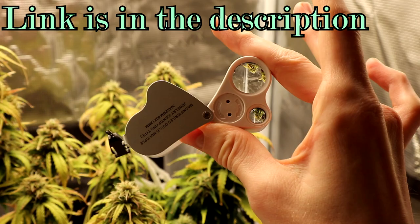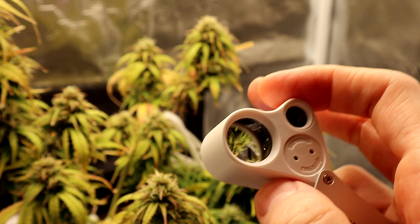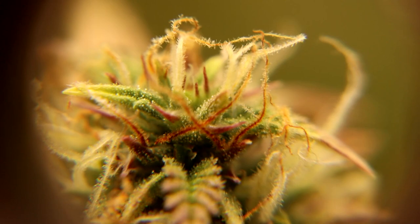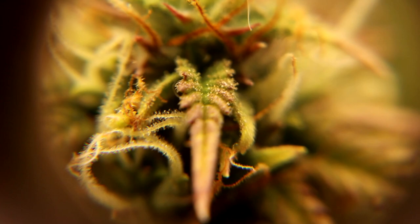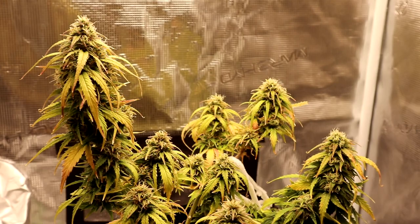I've got my jeweler's loupe here. If you're interested in grabbing one of these, the link is down below with the Amazon products I provide. This is an awesome tool for taking a look at the trichomes — very easy with the eye, though with the camera it's a little hard. It comes with a larger lens for general viewing, and a smaller one where you can get right up close to the heads and see the colors clearly.